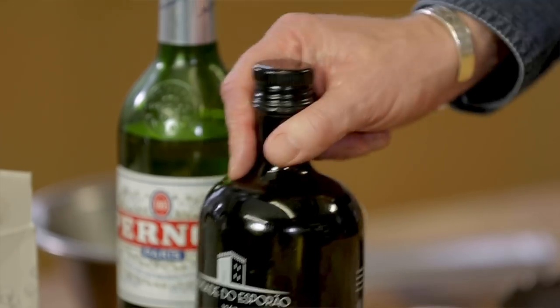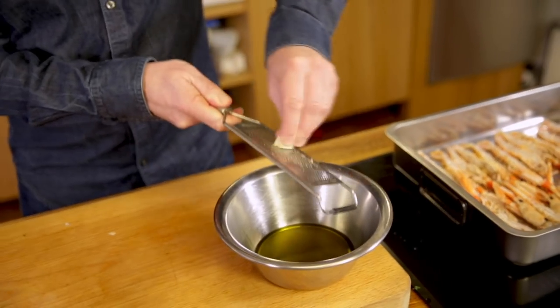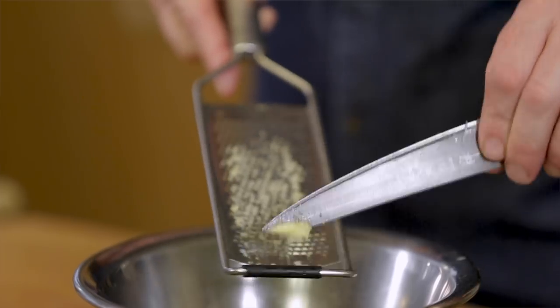The langoustines are here and now we're going to flavor them with a marinade. Olive oil — I would say about 100 mils. Now we'll flavor the olive oil. I have some garlic right here. I won't chop the garlic really fine — I'm going to grate it. Why? Because I want a really balanced marinade, because the flavor of the langoustines is so delicate. I want to taste it. I want to taste the true flavor.